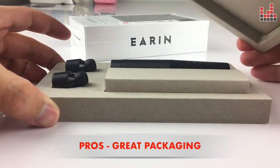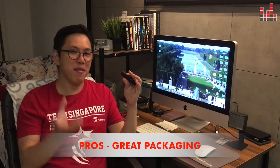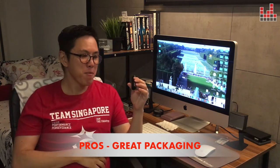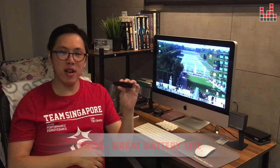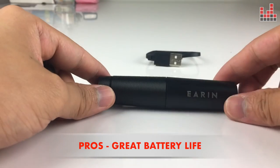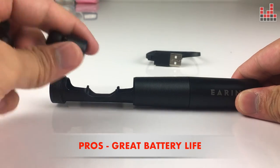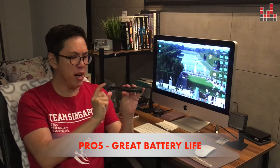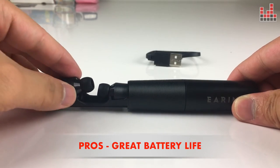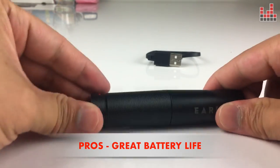Of course, if you were to spend $300 Singapore dollars on a pair of earbuds, that packaging dang well better be premium. The accessories are great as well — it comes in a solid aluminium case. This actually comes in a case that is machined out of blocks of aluminium. It's really well built, sealed by magnets, and carries a few charges inside.